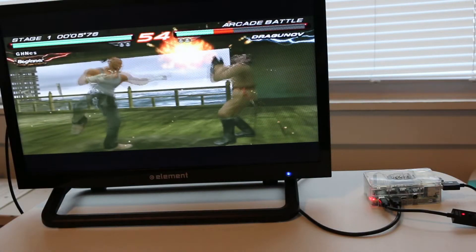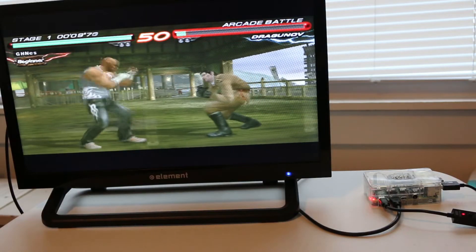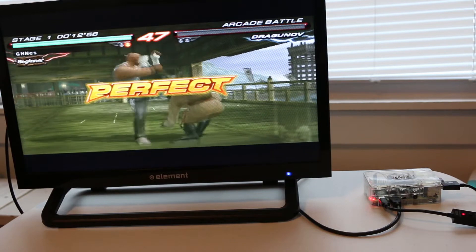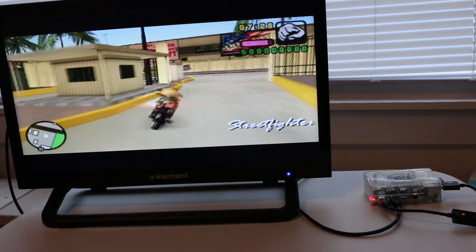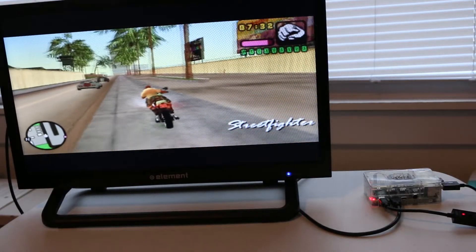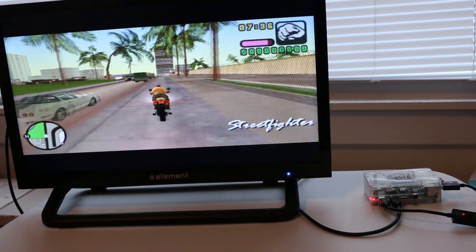Here I am playing Tekken 6 and the Pi 4 doesn't seem to have any problems handling it. Here's Grand Theft Auto Vice City Stories — the game seems to run at a pretty good speed. It has a couple of slowdown moments and some pretty nasty hiccups in terms of audio, but the game is actually playable.